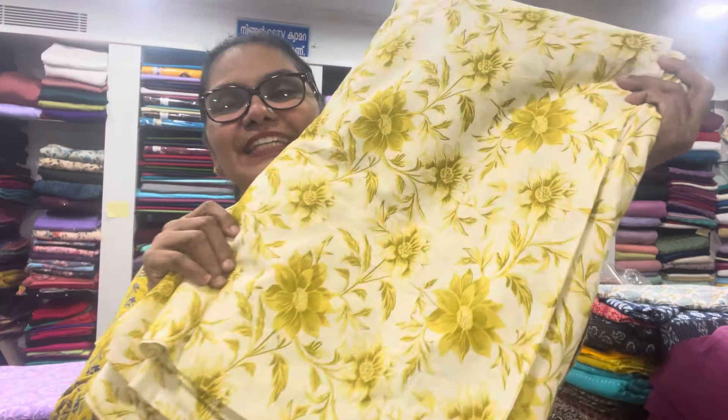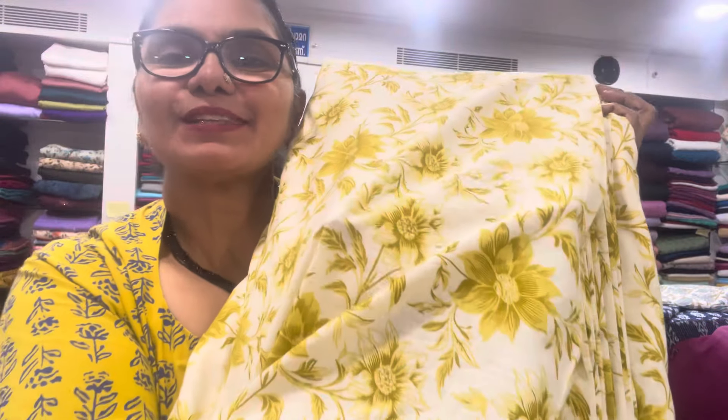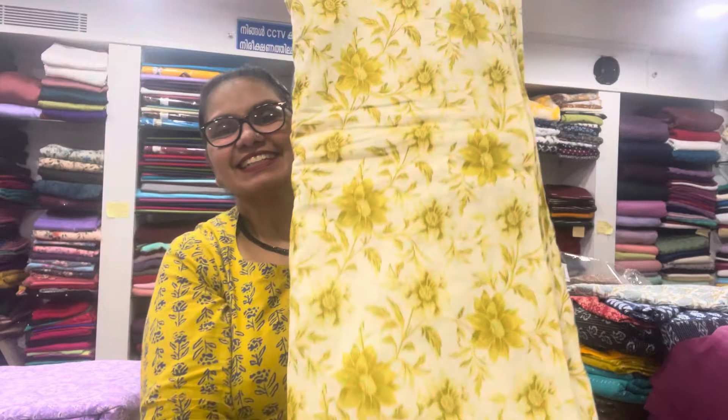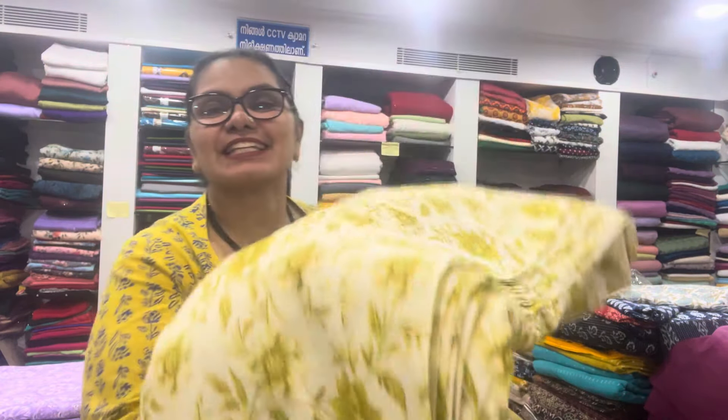It's 98.000m. It's not a mix of cotton materials. It's 48.000m, it's 64.000m, it's 98.000m. If you go to the bottom material, you can apply cotton materials.